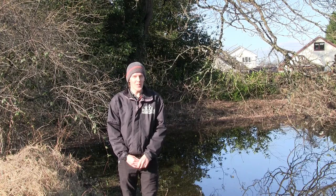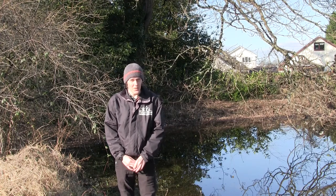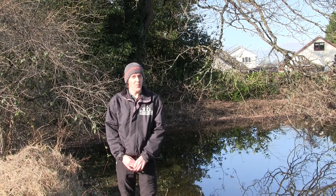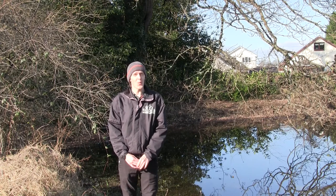Welcome back everyone, and if you're watching one of our videos for the first time, hello! Today's activity is going to be a wee bit more challenging and we must stress straight from the start that if you're going to take part, it must be under the direct supervision of an adult as it involves working with a water source.